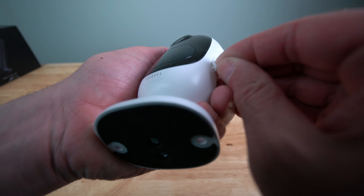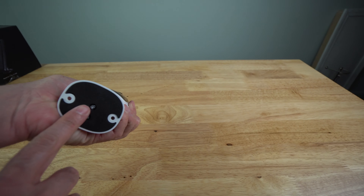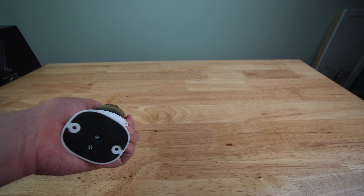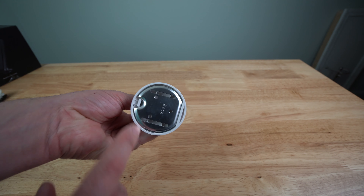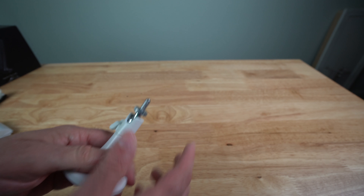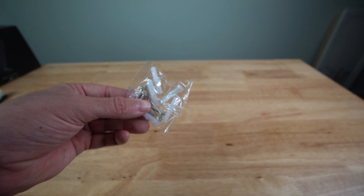So it also has a little pad here so that way you can mount it or just have it sitting on something, as well as two mounting screws if you wanted to mount it to the wall. They also give you another mount so that way you can actually mount it at the bottom with one screw — you can actually mount it in a certain way if you wanted to, almost looks like up and down if you wanted to. So if you're mounting it on a vertical wall, you'll be able to use this to mount it. Then they give you screws, a reset pen, and wall anchors or drywall anchors.